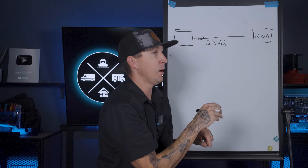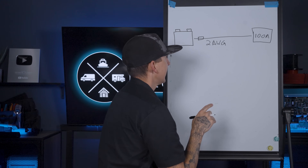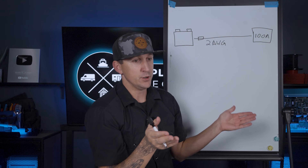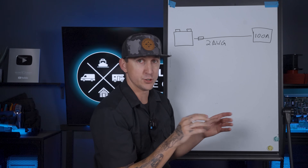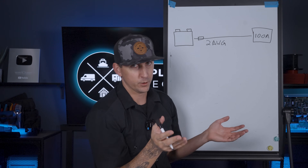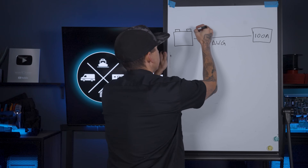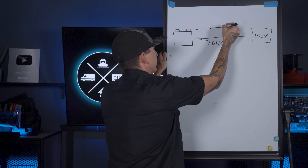Instead of trying to come up with an exact fuse size based on a calculation, the way I like to do this is come up with a range of fuse sizes that will work. That way we can pick and choose which fuse sizes that are actually available are going to work for these circuits. So we're going to need to come up with a minimum fuse size and a maximum fuse size.